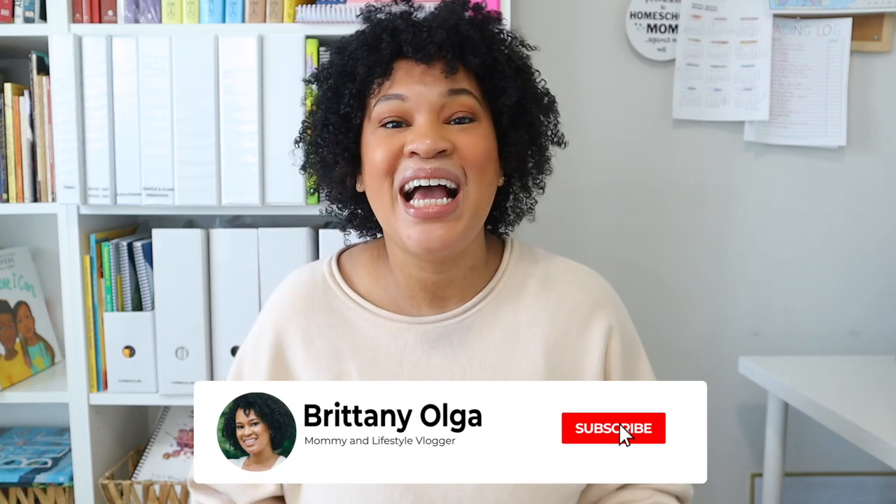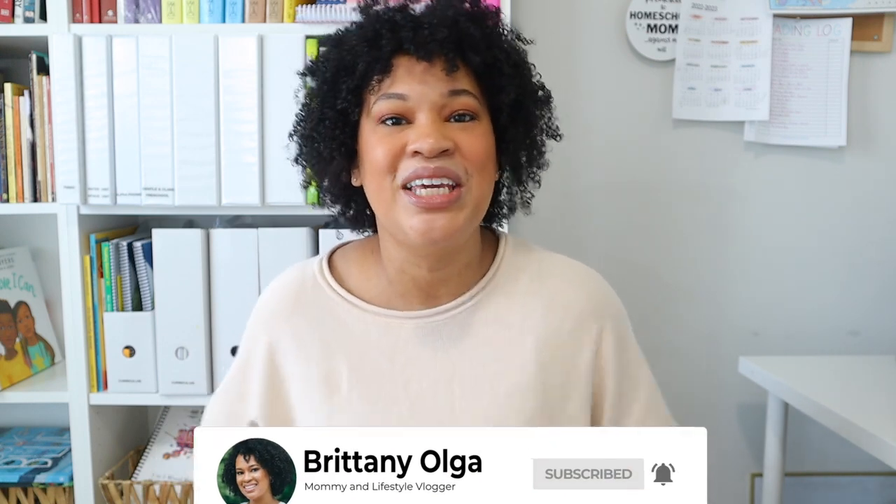Hi, my name is Brittany and welcome back to my YouTube channel. In today's video I'm going to take you along with me as I plan and prep for my upcoming homeschool week. I love doing this planning on my Sundays because I feel like our week flows a lot better when I am prepared and the kids are ready to learn. I'm going to flip you around and we're going to plan for the upcoming week.